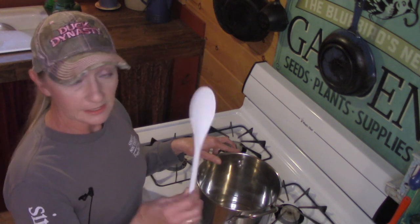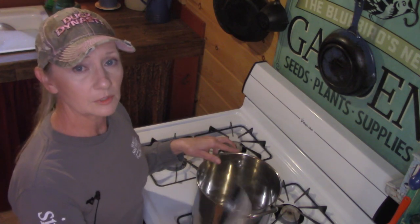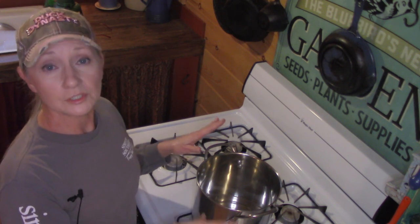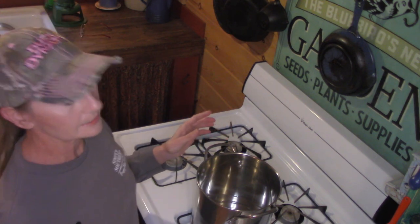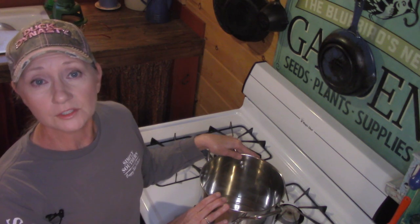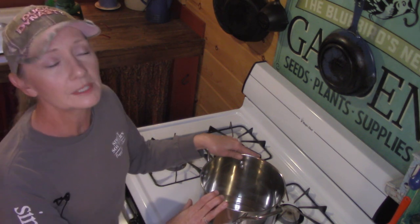I've also got an inexpensive spoon for stirring and an inexpensive strainer to strain out some of the trash as we go along. None of these will be usable in your kitchen again because of the beeswax residue. Another option is to render your beeswax in an old crock pot you've picked up at a yard sale or thrift store that you keep just for rendering beeswax.